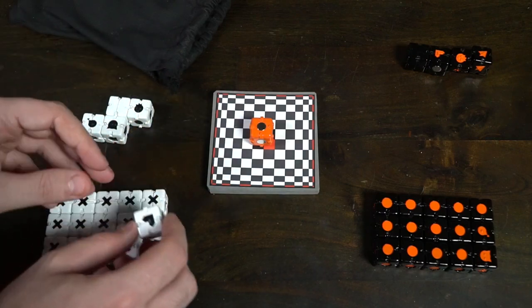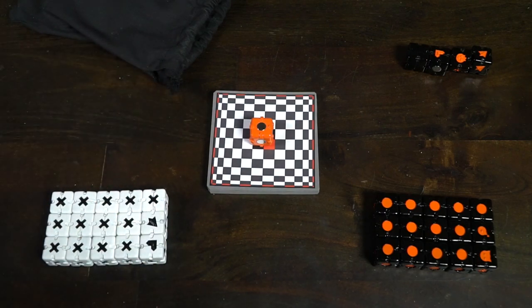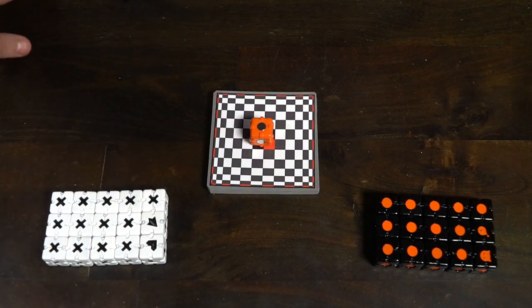You'll take away the extra action dice — you will not need them. Give each player their main dice, set up the board so that it's within easy reach of all players, and begin.